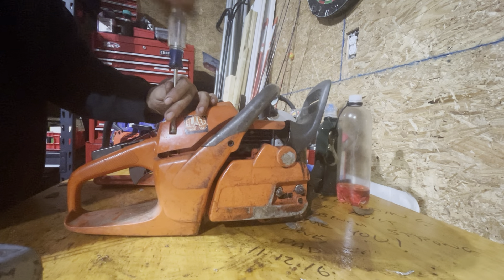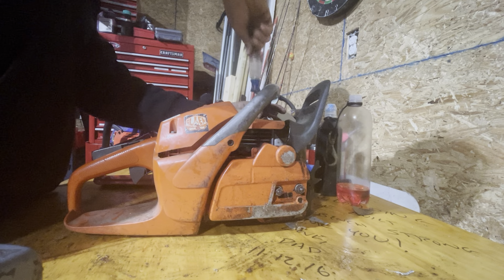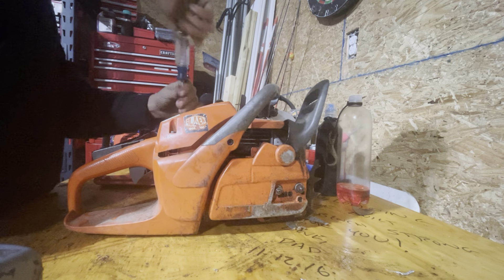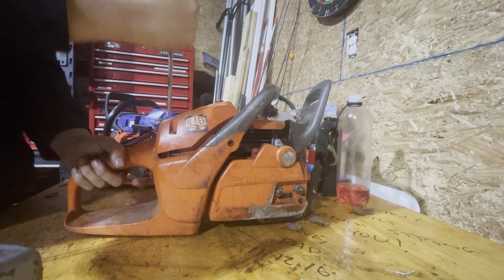The carb has some issues that I have to work through. It's not getting enough fuel on the top end, even with the jets turned out to the point that they are about to fall out. It's still not getting enough fuel. The saw does, however, make 0.2 of a horsepower more — about a quarter horsepower more — than the older version.